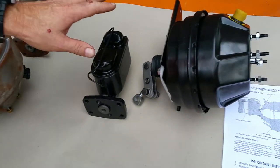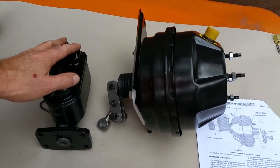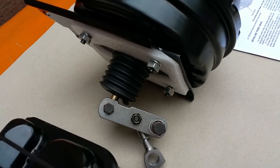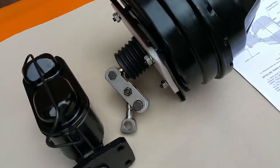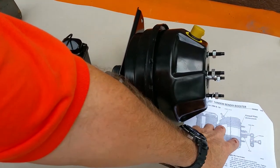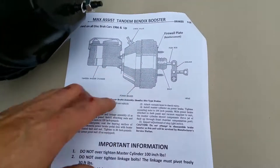So what we did was we duplicated it in entirety. This was used on all disc brake Chryslers — C-bodies, B-bodies, and all of them. The Tandem Bendix right here. It even matches up to the factory picture right there.